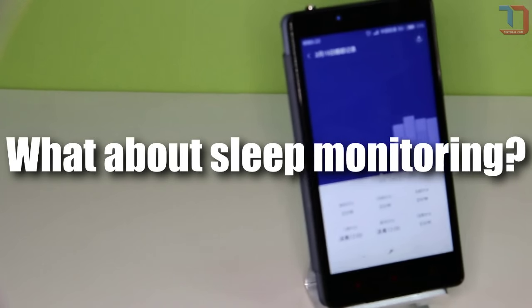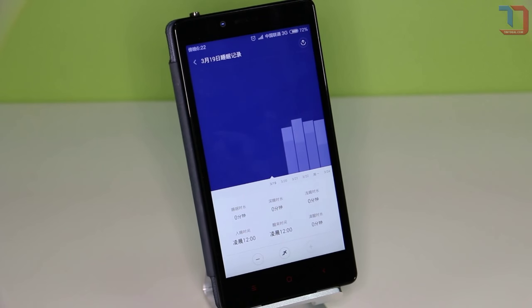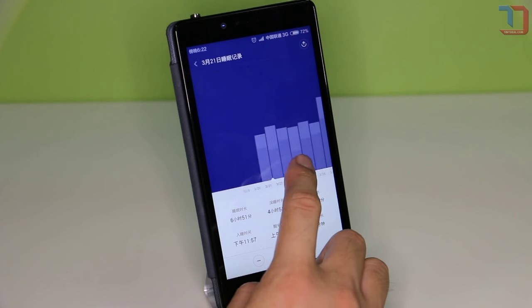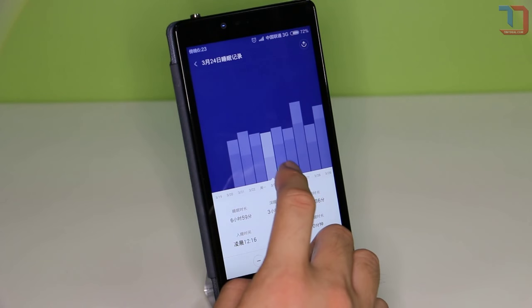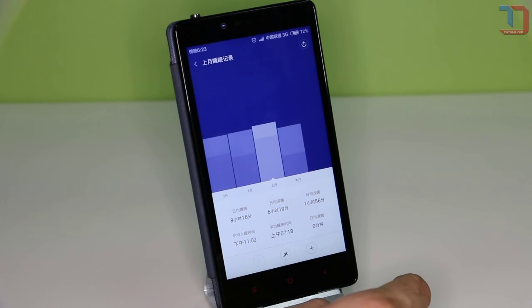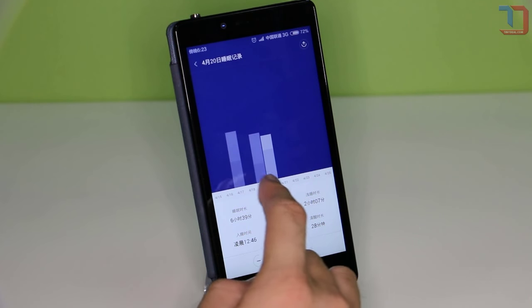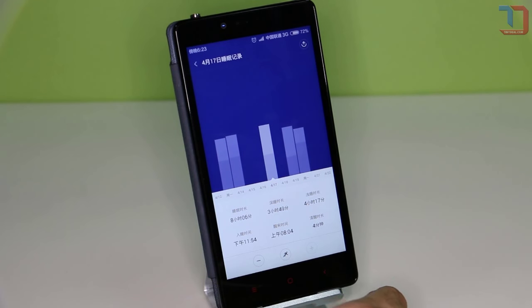Does the Mi Band record all sleep, even a nap at noon? Yes and no. The Mi Band records movement and can detect when you are sleeping. The Mi Band together with the app will detect sleep patterns by sensing your body movement. It will then record light or deep sleep and wake time, and display the statistics in the app. The more you use the Mi Band, the more it learns and can recognize your sleep patterns. However, the app is limited in that it will only show the statistics of your main night sleep, not your noon nap.